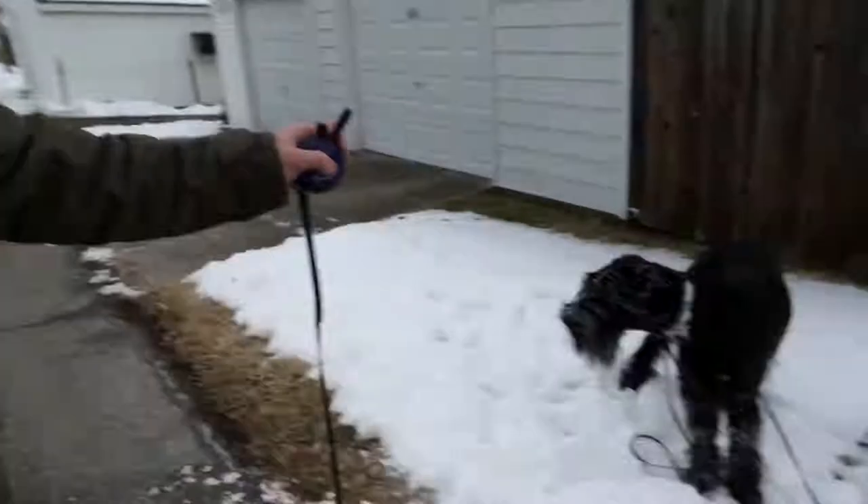What we're doing today is off-leash heeling around the neighborhood with the longline on, of course, for safety. Then we're going to be stopping and giving him a break periodically so he can go around and sniff, use the bathroom, and have fun. Then I'm going to use that as an opportunity to recall him back to me, back into the structured heel, and put that on repeat. It's a really good exercise to teach your dog the difference between work and play.